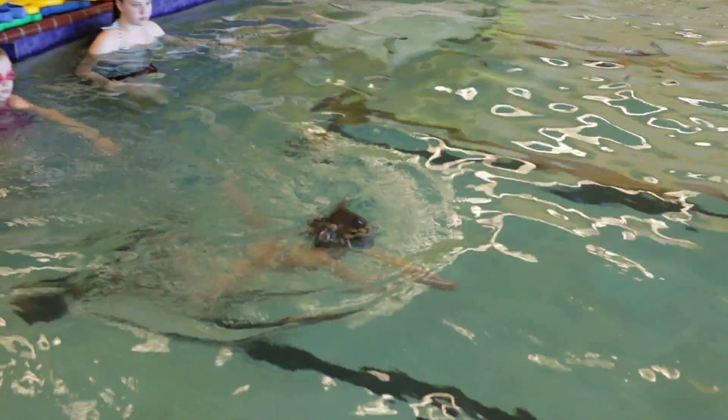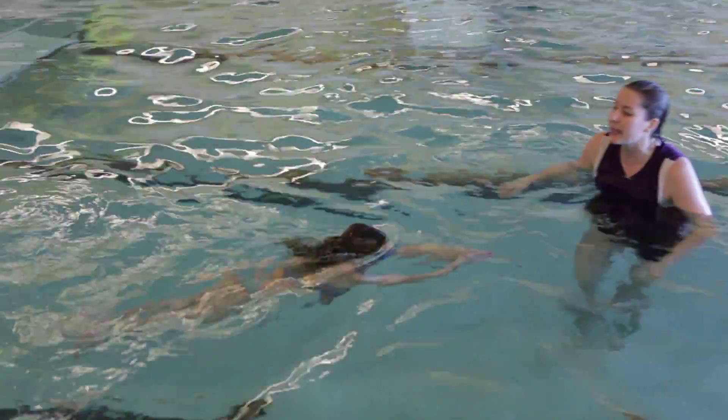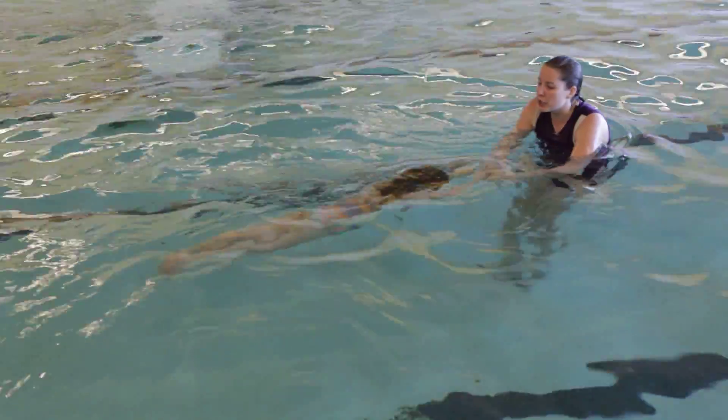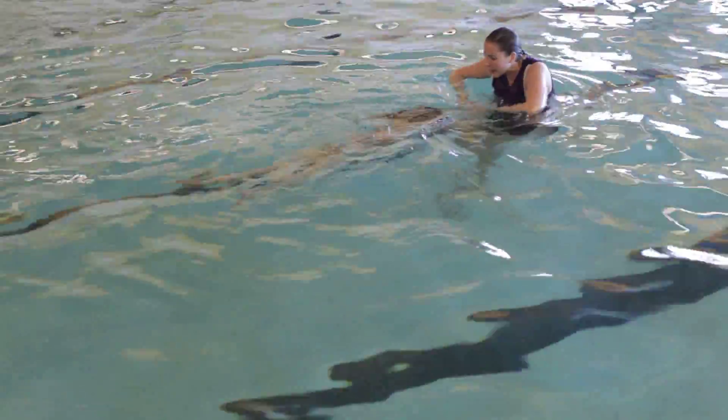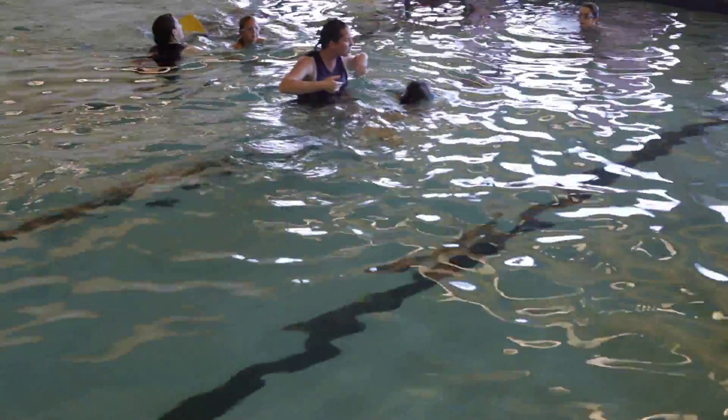Breathe and pull. Broad kick. Glide two to three. Breathe and pull. Broad kick. Glide two to three. High down. Glide two to three. Good throw. Breathe and pull. Broad kick. Glide. Good throw. High down. Excellent job! Much better!